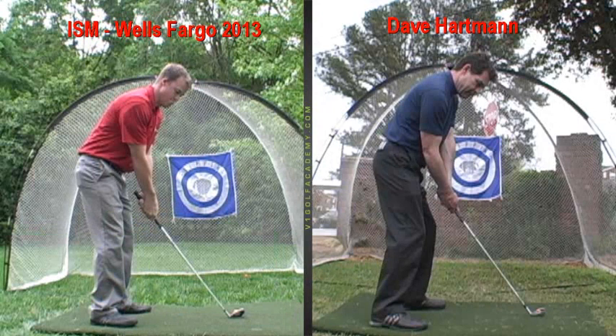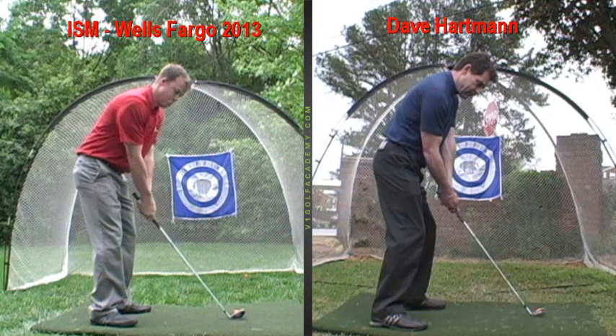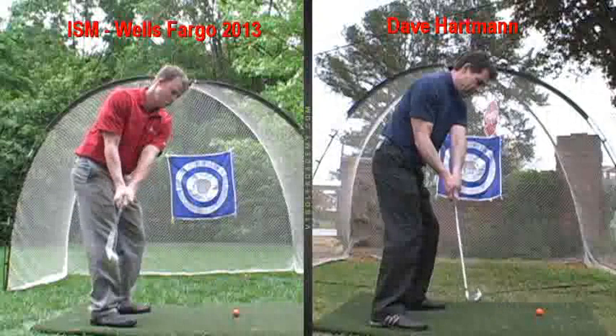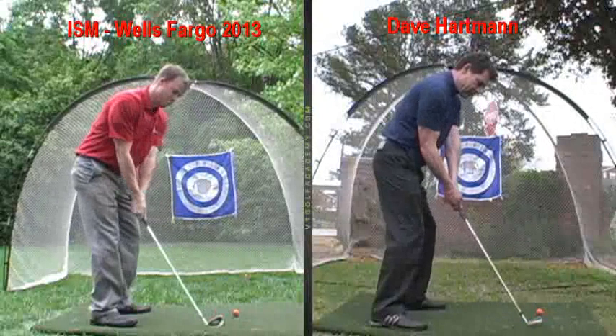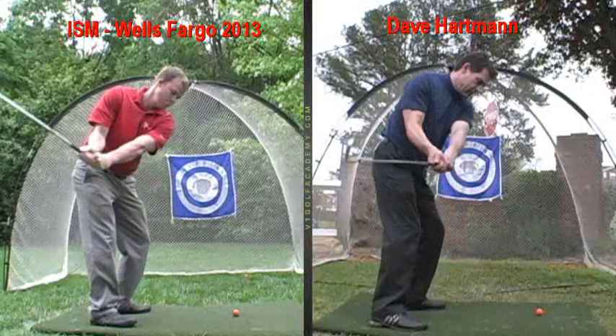We're going to watch your takeaway now. On the way back, you can see how your arms tend to bring that club too much on an inside arc. You can see how halfway back, that club of yours is going to disappear behind my screen — see that? So you get a little too flat.